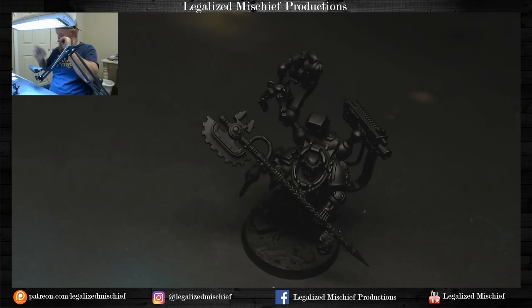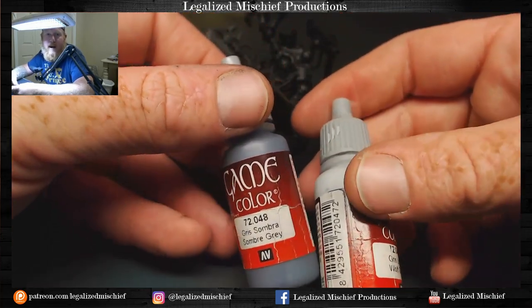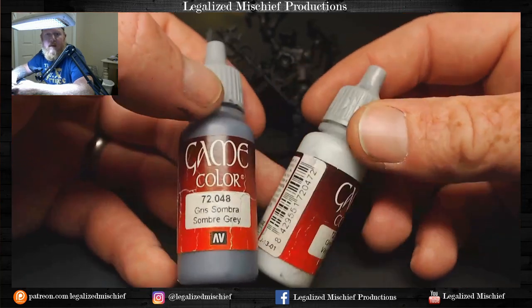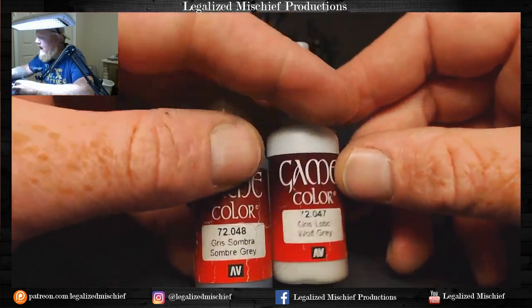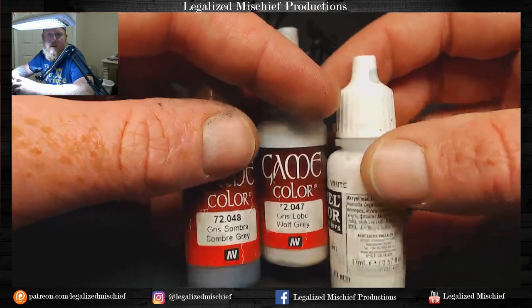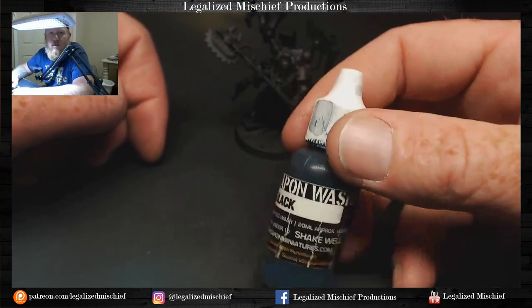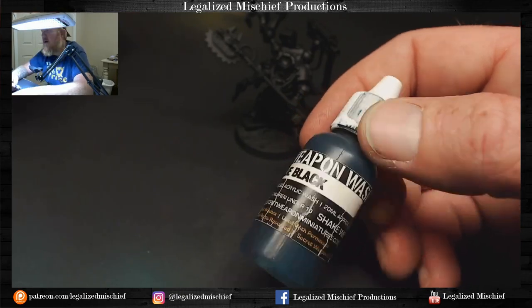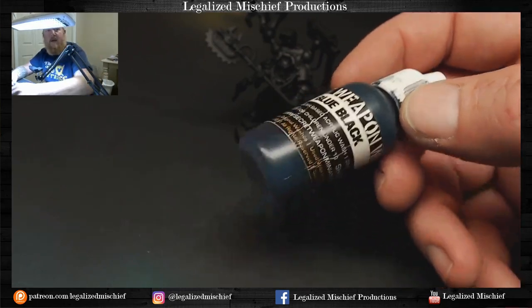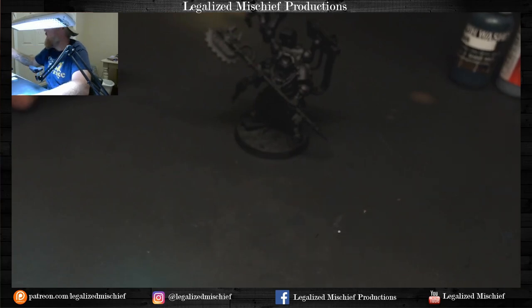For the white on this bolter, we're going to start with Game Color Somber Gray as the base coat - it's a really nice blue-gray. Then we do Game Color Wolf Gray, both by Vallejo, and then Vallejo Model Color White. After the Wolf Gray, we're going to do a little controlled wash with the Secret Weapon Blue Black, which is more of a glaze. We'll mix it with a little Lahmian Medium and do a controlled wash to get that really strong, bluish white look which will offset the warmth of the armor.